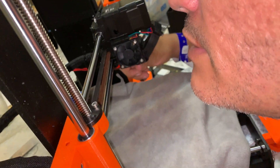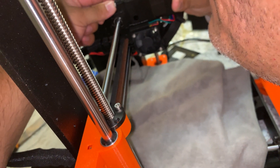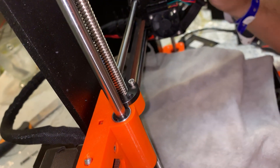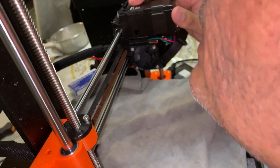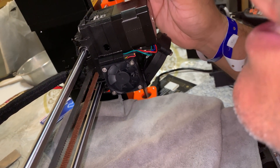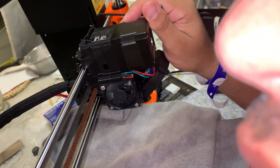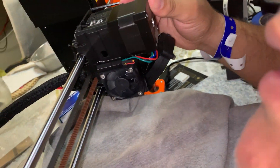La otra cosa fue que quité los dos tornillos que están atrás para poder quitar totalmente el motor. Esto me tomó aproximadamente cinco minutos. Mucho cuidado porque aquí hay imanes en este extruder — tienes que estar muy cuidadoso porque hay una bola metálica, y esa bola lo que hace es mover dos imanes para que el filamento pueda entrar. Mi nombre es Juan Carlos Gil — muchísimas gracias por estar parte de mi canal, y hasta la próxima. Bye bye.